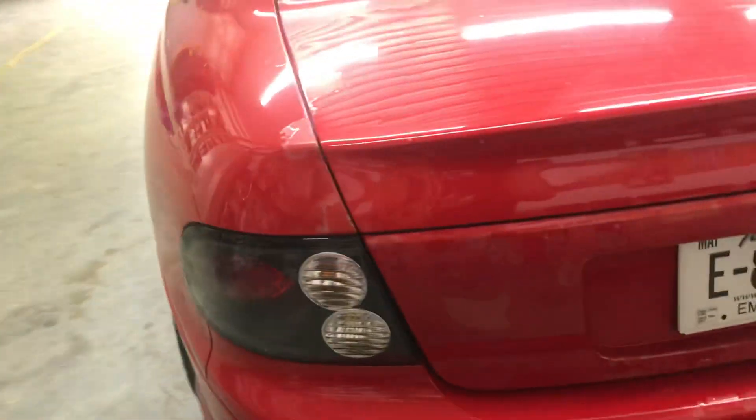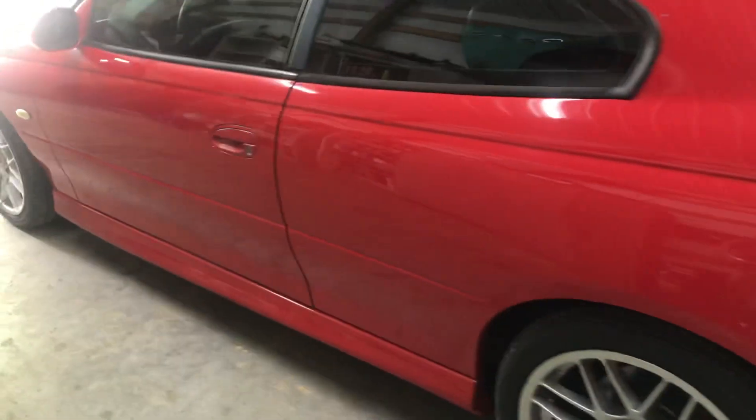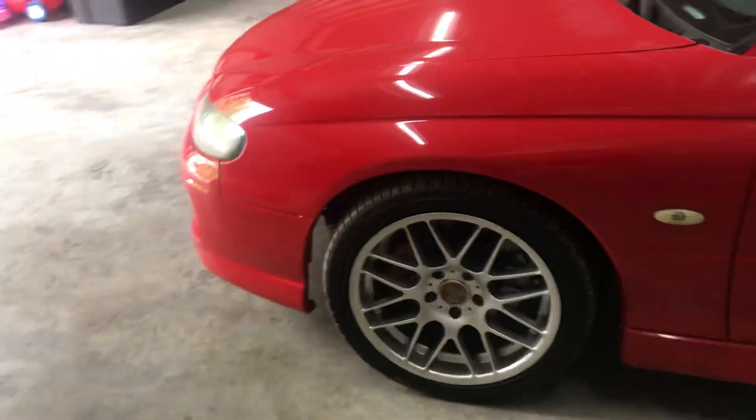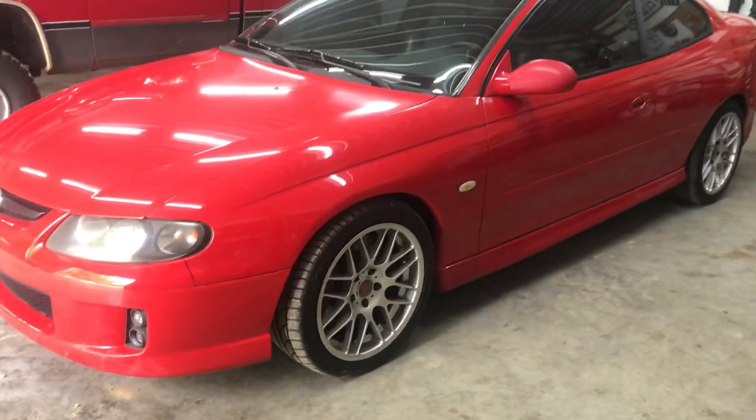Still a few little items — a couple of little sensors and stuff like that I need to order. Pretty cool little car. It's got a BTR Stage 2 turbo cam in it, which will work good with that supercharger.